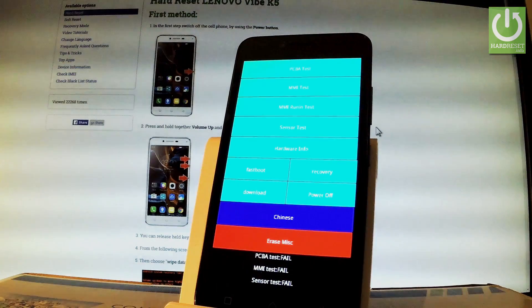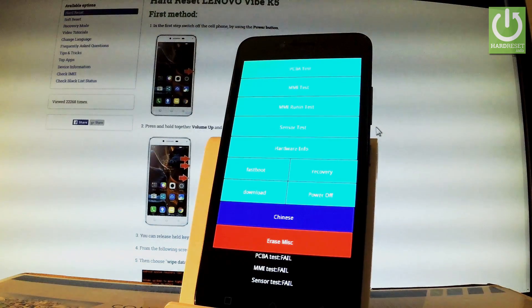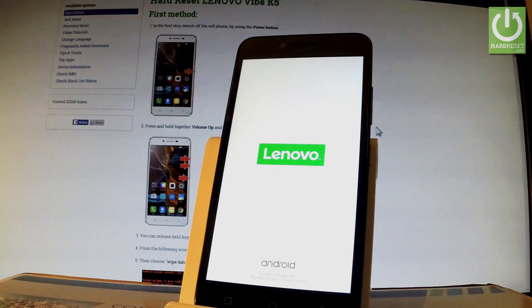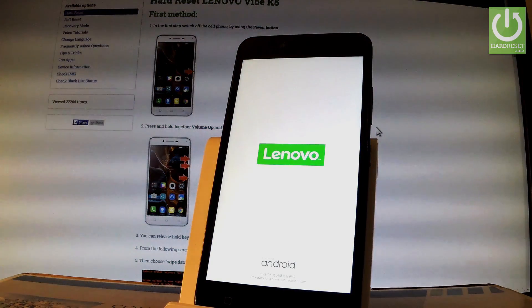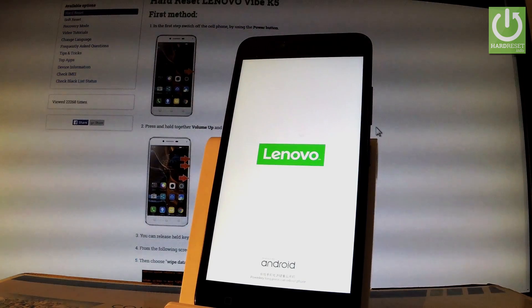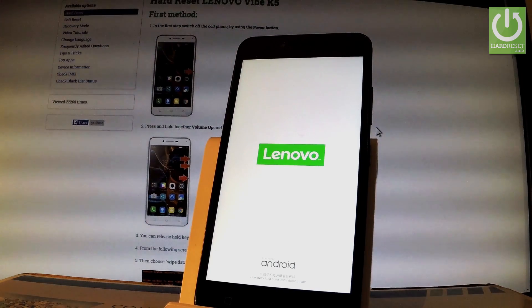The MMI test and MMI menu just pops up. Choose 'Fast Boot' from the menu. Now your device goes into fast boot mode. You can connect your device using a micro USB cable to your PC to install fast boot drivers.